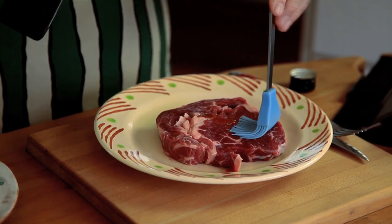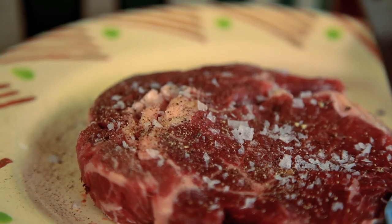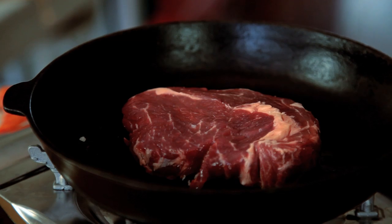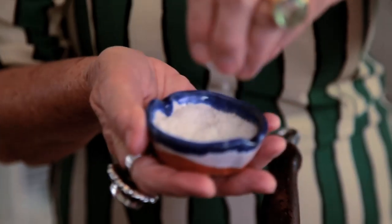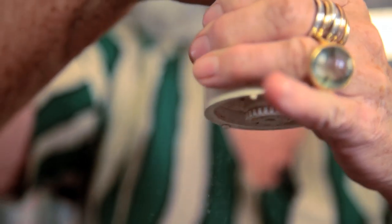First of all, you heat up your pan good and hot. You take your steak, you put oil on the steak — not on the pan. Some nice crunchy sea salt, then grind on some freshly ground black pepper. Turn it upside down into your pan. Some more oil on top, more salt, freshly ground pepper.